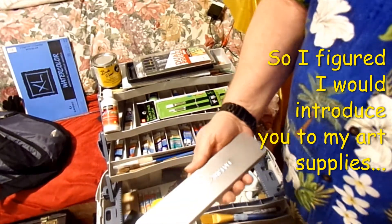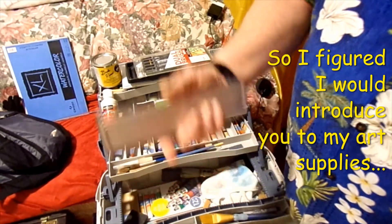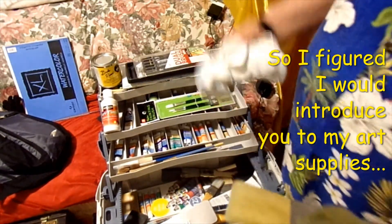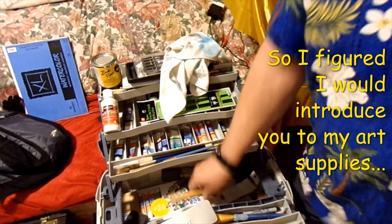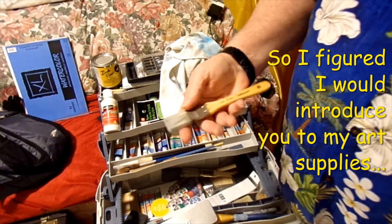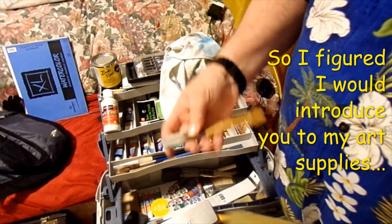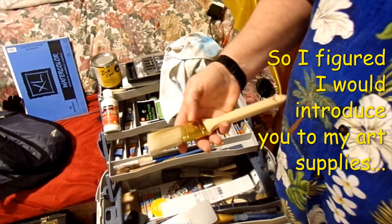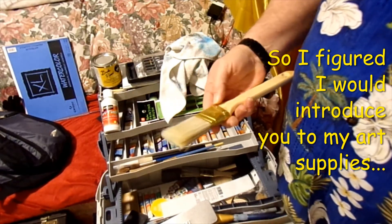I have another set of Daler-Rowney sketch pencils. I got another towel — you never have too many towels. And I got these little chip brushes — Craftsmart chip brushes, a big one like one and a half inch.